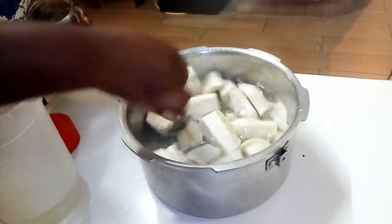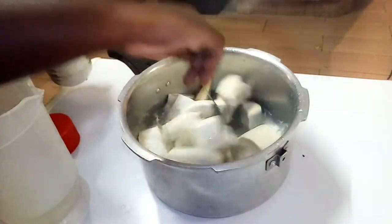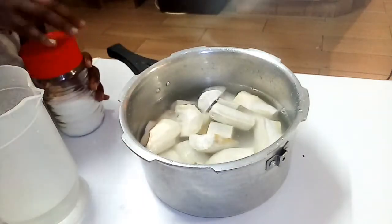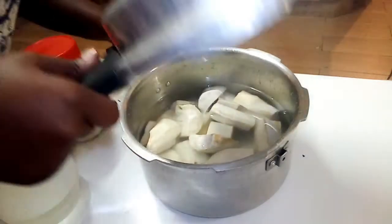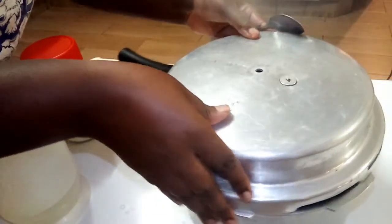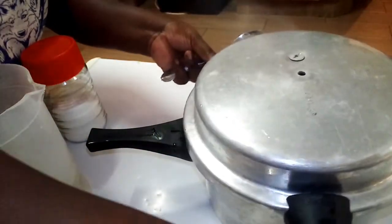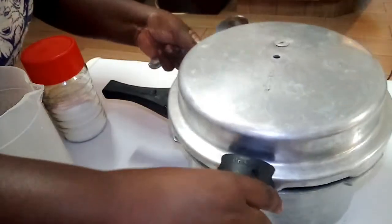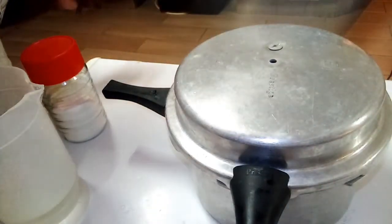I'm going to mix it together to ensure that the salt has infused well with the cassava. Next I'm going to cover my cassava — ensure the lid is watertight — then I'm going to put it on fire.